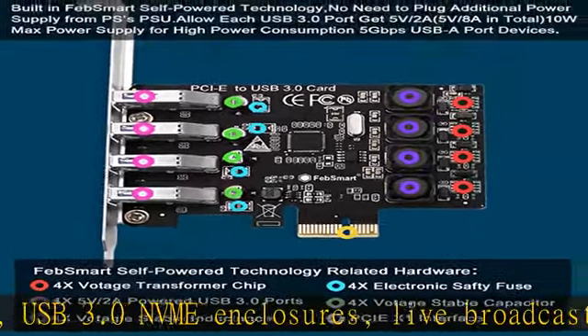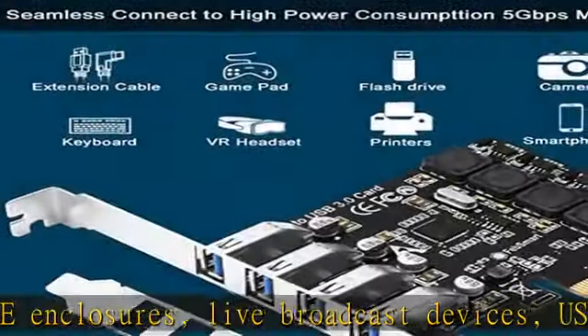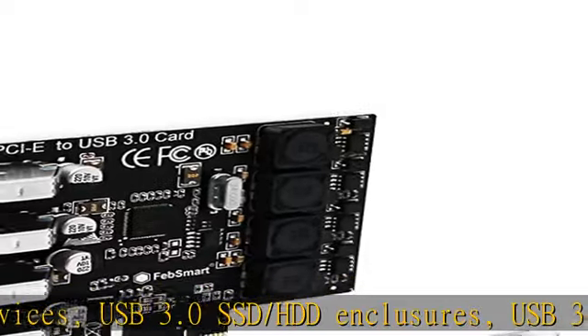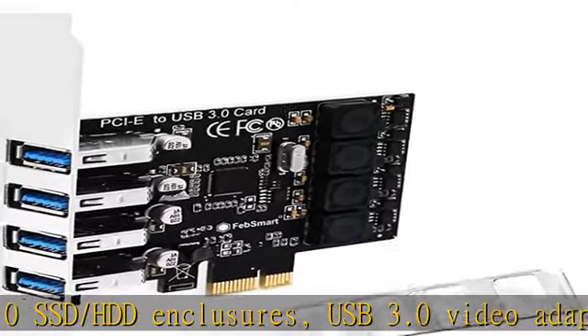Based on the Renesas UPD720201 5Gbps USB 3.0 host controller, it is compatible with AMD, ARM, and Intel hardware platform desktop PCs. The 4x add-on vertical USB-A ports share 5Gbps total bandwidth.